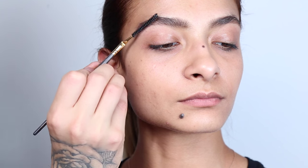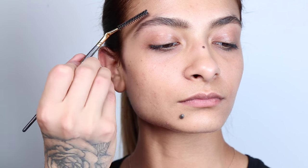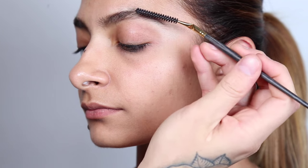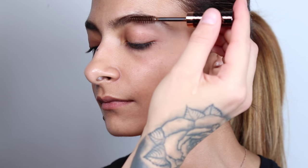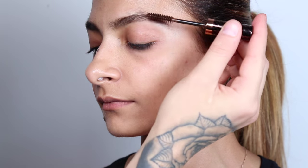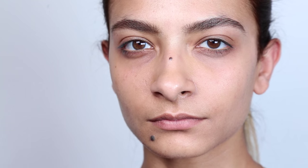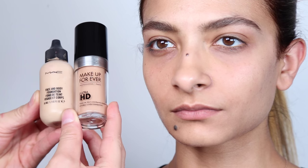With my Smith Cosmetics spoolie, I'm going to brush the brows upwards to make sure I didn't miss any spots — you don't want your brows to look like they have gaps in them. To set the brows, I'm going to use Tint and Set from Hot Makeup in auburn, which is going to darken the brows just a little bit and also fill them in and keep them set.